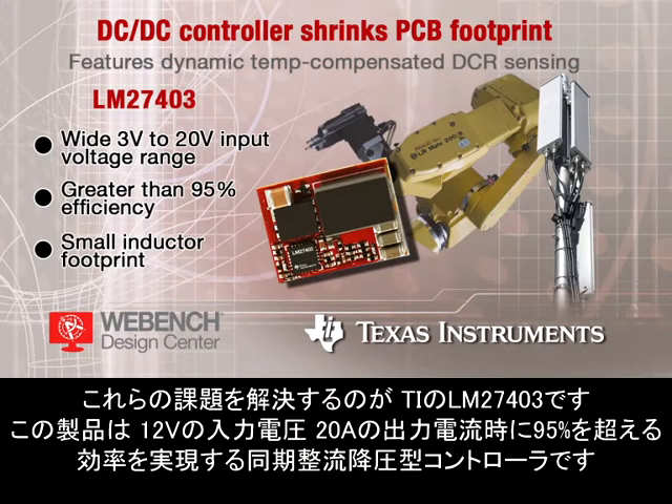To help meet those challenges, Texas Instruments is now offering you the LM27403, a synchronous buck controller that provides efficiency greater than 95% from a 12-volt input at 20 amps of output current.